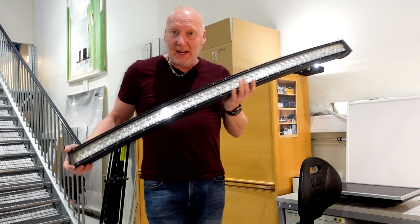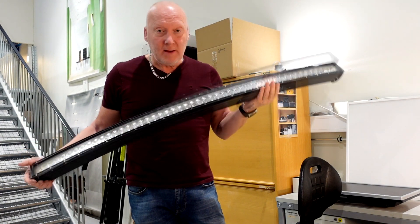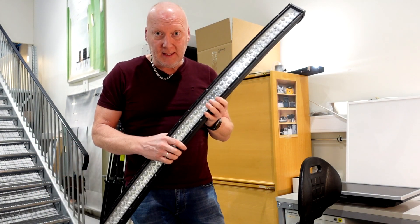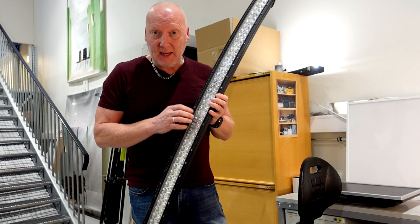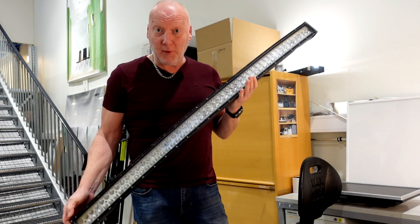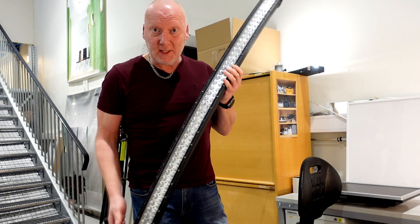Hello guys! I just got this 52 inch LED bar from a friend. He bought it from eBay in China and says that not everything is working as it should, so he gave it up. I got it for free and now I want to open it to see what's inside.